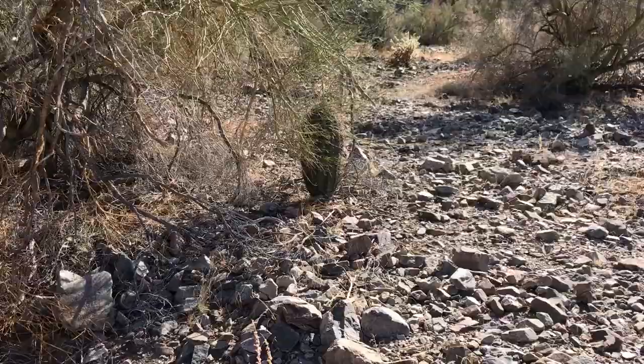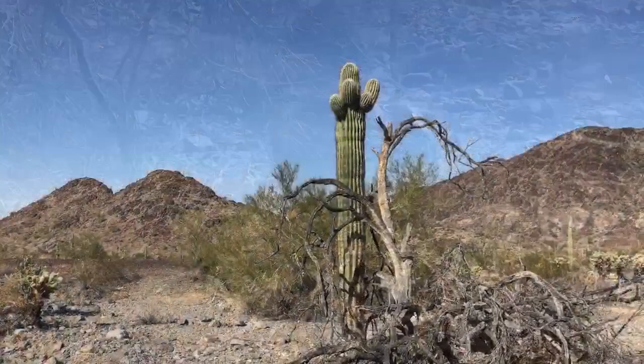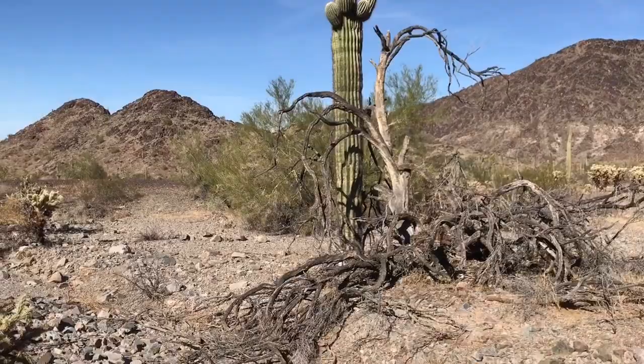Look — it's a baby saguaro! And there's a couple more around here. Here is a hundred-year-old saguaro right behind the baby, maybe overlooking and protecting him. Look at all those arms up there. Hike said that is a very healthy one — it's a little beat up down at the base, but look how healthy it is.